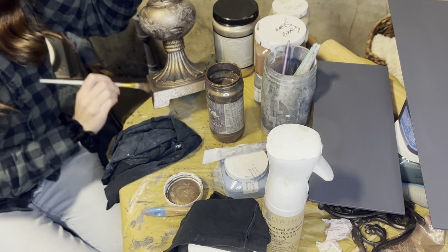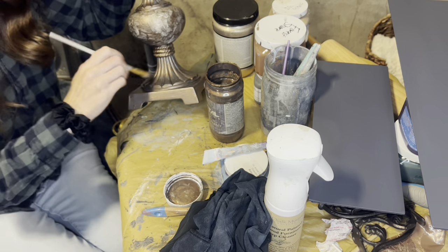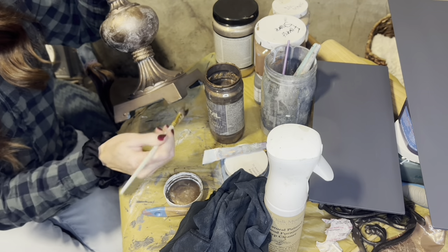And then I can go in again with the second coat of the bronze. Same thin layers — I don't want to do anything too thick. I'm going in with the bronze again and doing the second layer on this lamp.